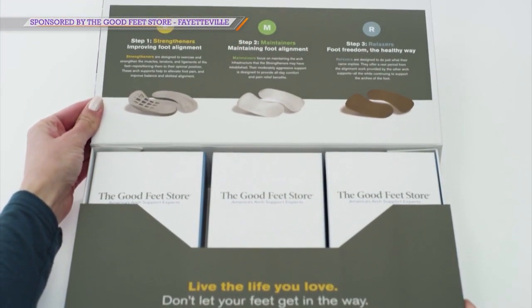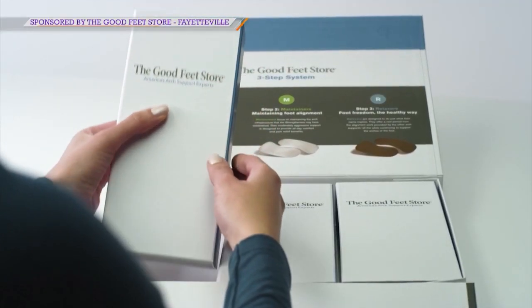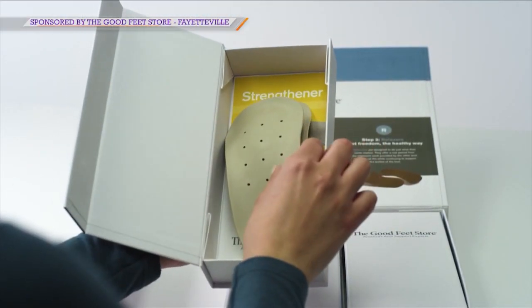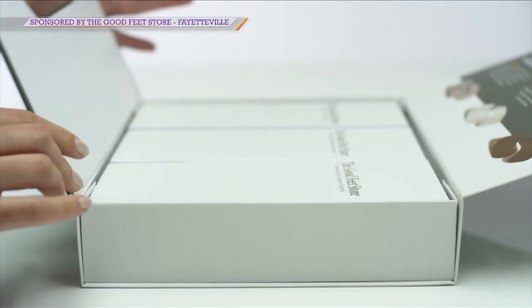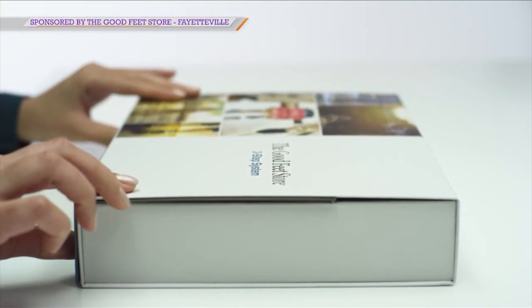Let's do the three-step system again. So we're going to start with our Strengthener. Your Strengthener is designed to strengthen the foot and align the body. And then we're going to go into your Maintainer, which is designed to maintain that ideal foot position during exercise and activities like that.